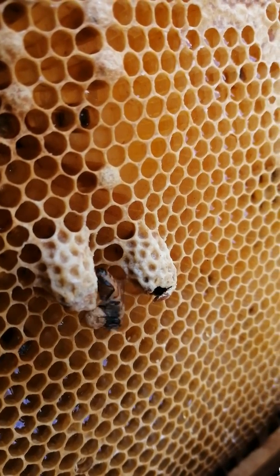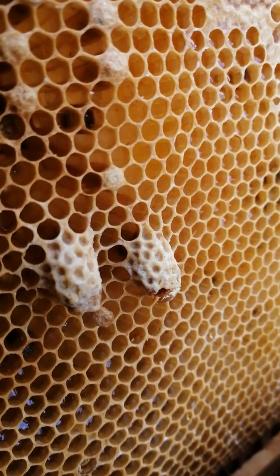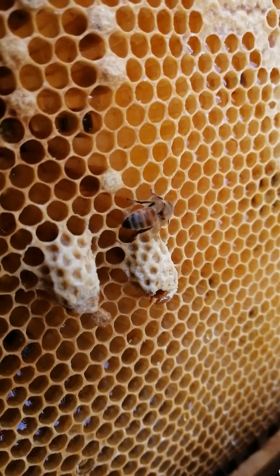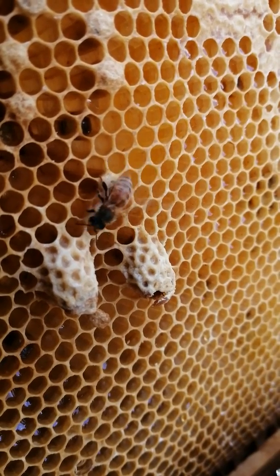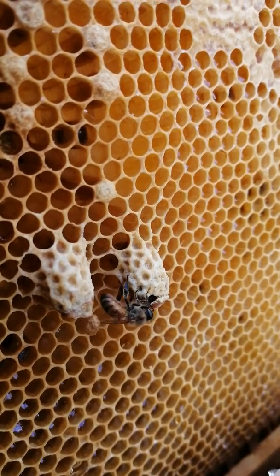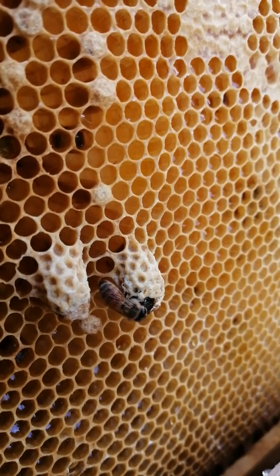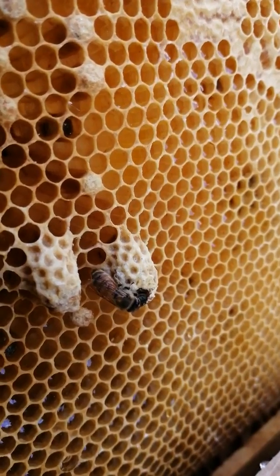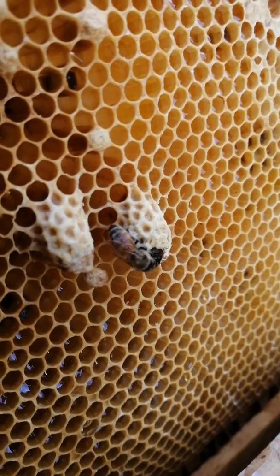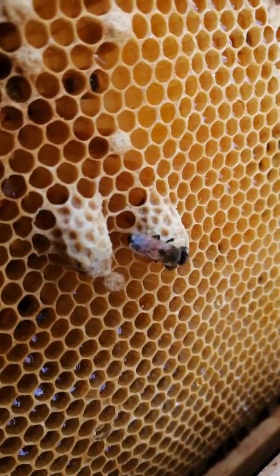Here comes a worker — completely ignoring. Maybe it will notice her. It noticed her. I wonder if it's going to try and help her, or if it's feeding her. Working together.